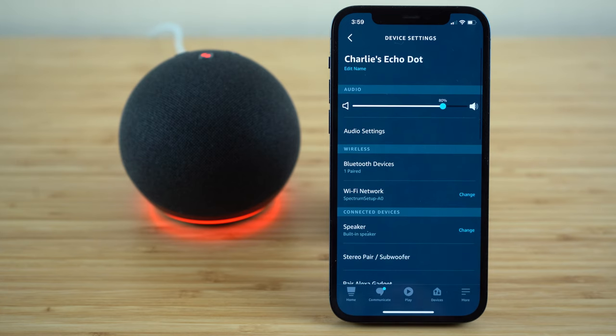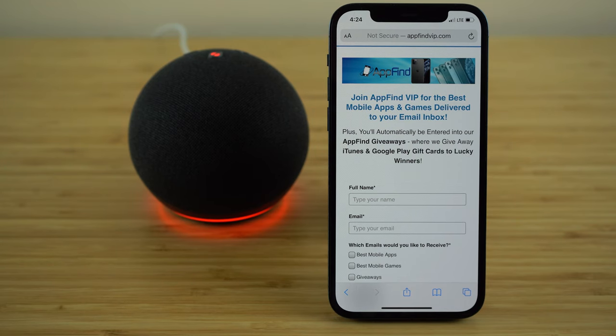That's the most important device settings you want to become familiar with. Go get your Echo device set up exactly to fit your preferences and you should be good to go to use your Echo Dot like an expert. I hope you found this video valuable on how to use Alexa and the Amazon Echo Dot — this was a complete beginner's guide covering everything you need to know to make sure you're using your Echo Dot to its maximum potential. Let us know in the comments what your favorite part of this video was, and if you found it valuable, please give us a like and subscribe to our channel for more great content coming soon.